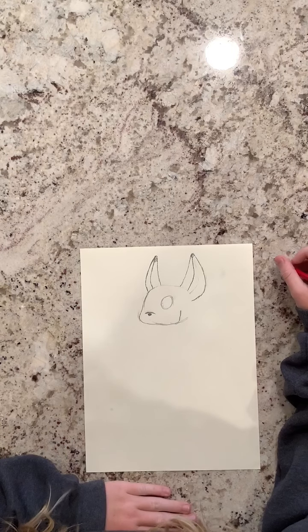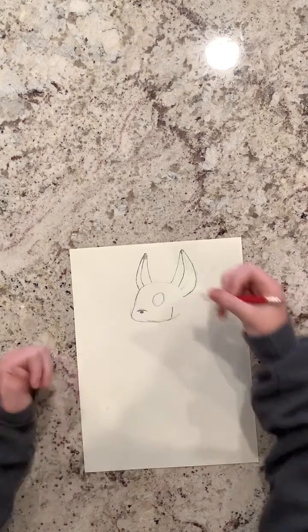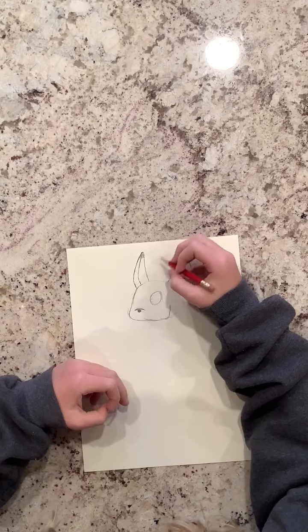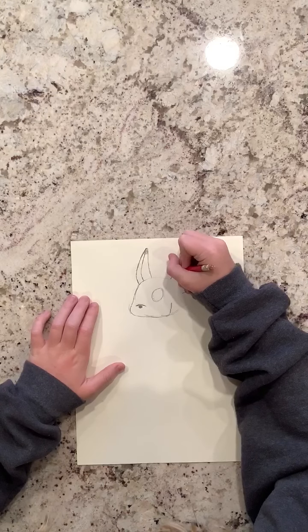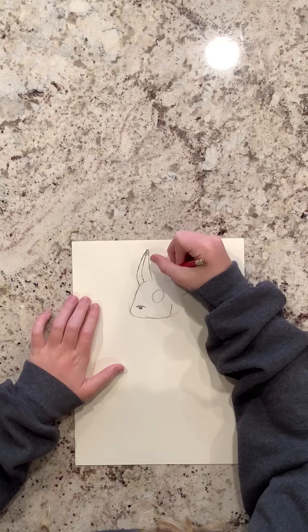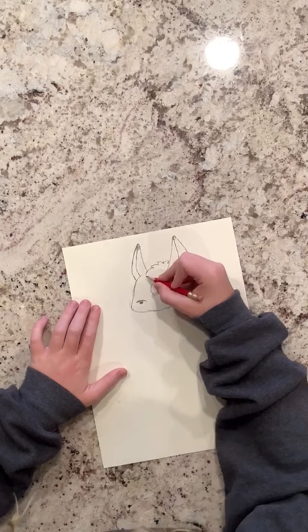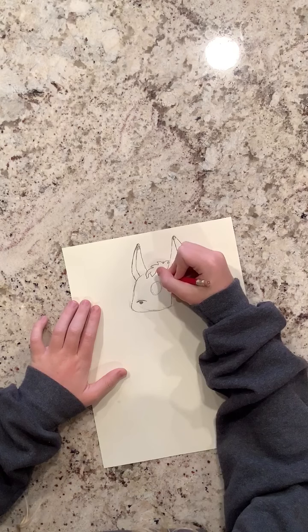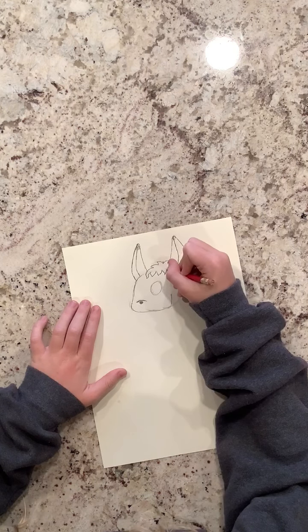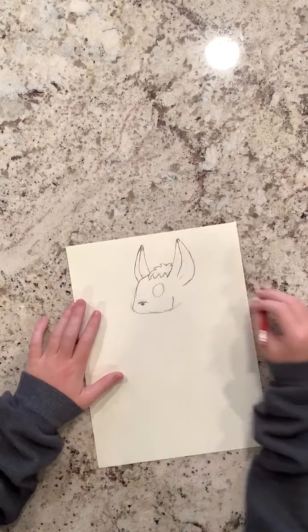Next we'll be doing the hair — you don't have to do this, it's just for fun. Go like that, just make it like a little tiny wave. Have it be partly out, then little tiny hairs — out, back in, out, back in, out, back in, out — this time have it be like a little wave, out, back in, out, back in.